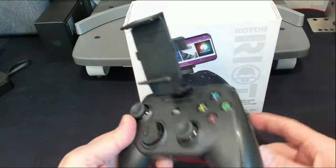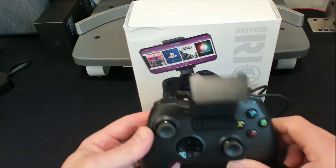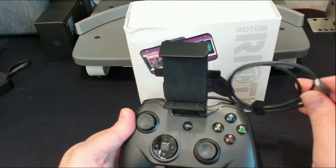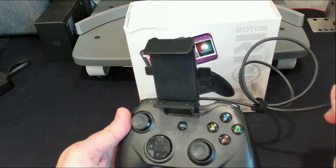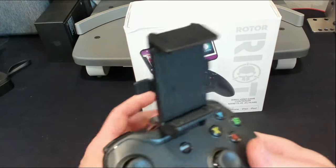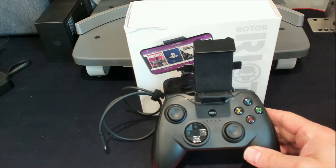Slide your cell phone in there and you're good to go — plug it in. As far as features, being that it plugs directly into your cell phone, there's no lag, no latency problems like you'd have with a Bluetooth or wireless controller.